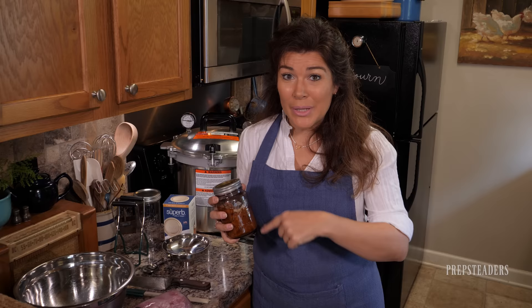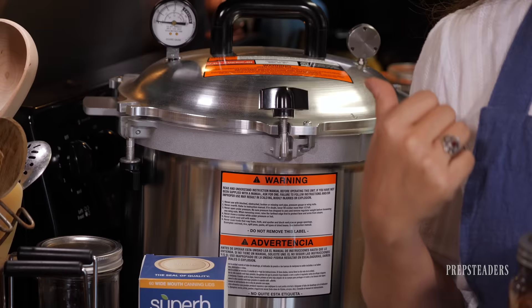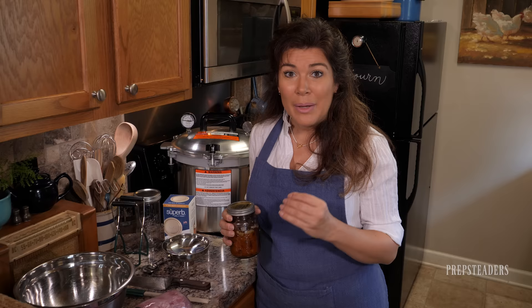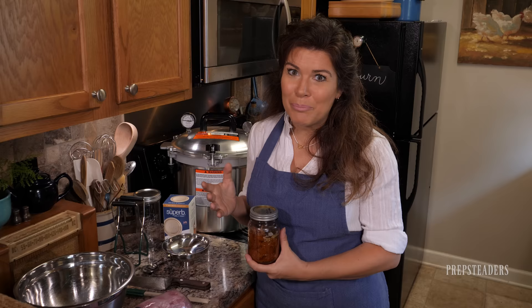As long as you have the right elements and ingredients, you are good to go. The biggest investment is this All-American 921 canner. You could use any other canner — they have several sizes. You could also use Presto or another brand if you have a good pressure canner. It cannot be a steam canner or a water bath canner. Make sure you have a good pressure canner. I love the All-American because it is proven to be about the safest and most reliable canner ever made.